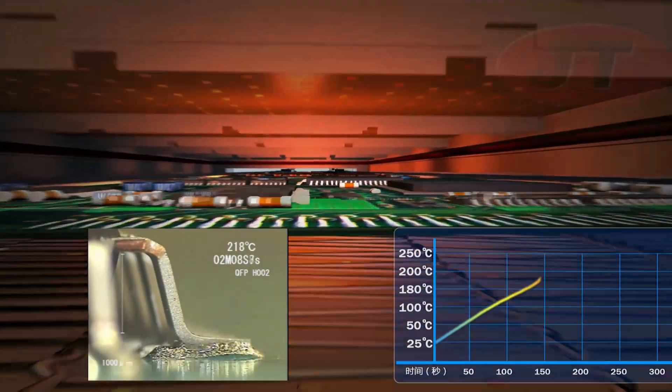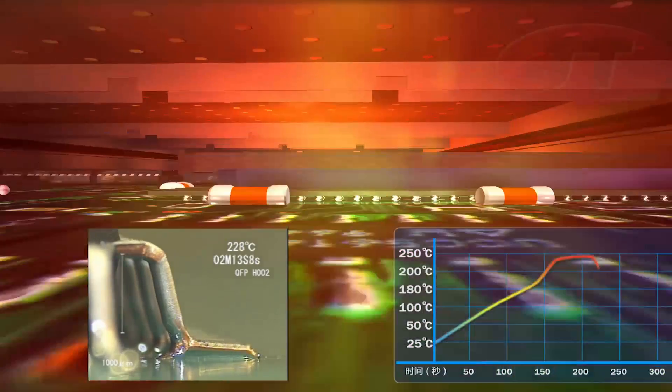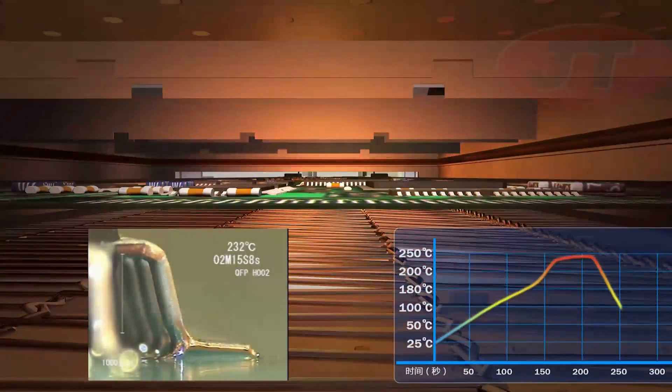When soldering complex PCBs with microchips, large ICs, and even BGAs all located on the same assembly, it's particularly important to achieve the lowest delta temperature.